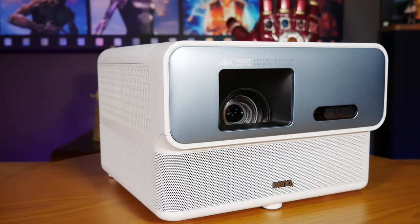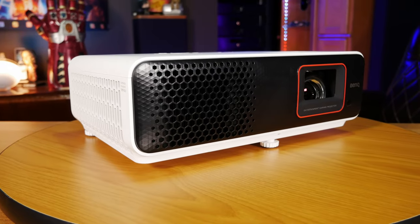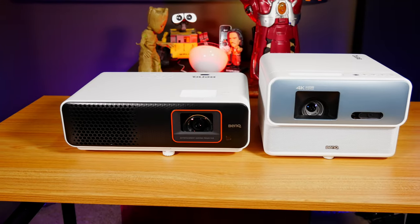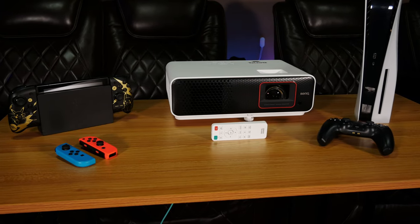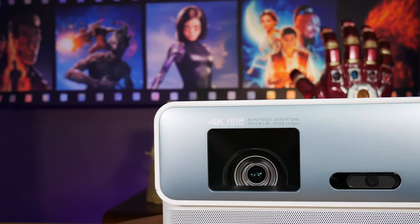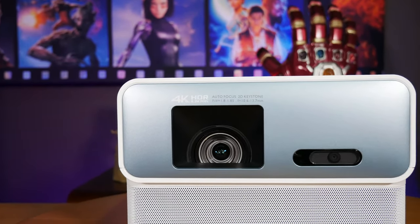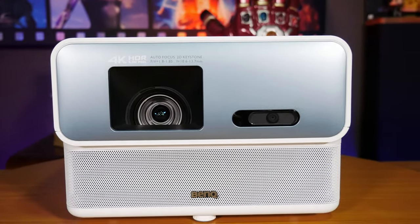Today's video is going to be about the BenQ GP500. You might notice that it looks kind of similar to the TH690XT that we already reviewed, because both of these projectors use a very efficient 4 LED light source that can get up to 20,000 hours of lamp life in normal mode and up to 30,000 hours in eco mode. But unlike the TH690ST, which was designed as a gaming projector, the GP500 is designed to offer better image and sound quality, so it's more geared for use in a dedicated home theater.